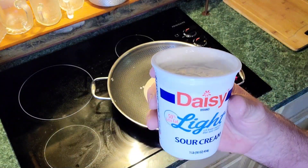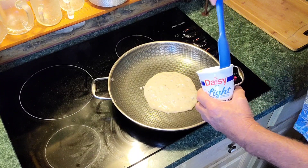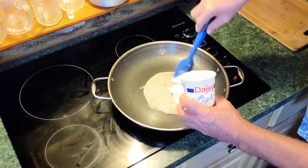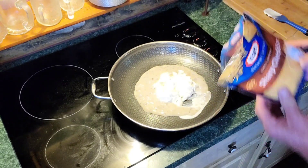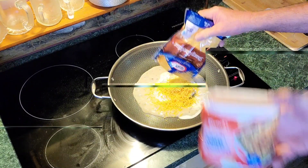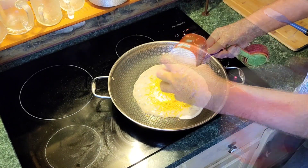Next I'm going in with one cup of sour cream — since this container is two cups, I'm going to use about half of it. Get it in there. Next we're going in with one cup of sharp cheddar cheese. And the last thing we're putting in is these crispy fried onions — put about a good cup, cup and a quarter in.